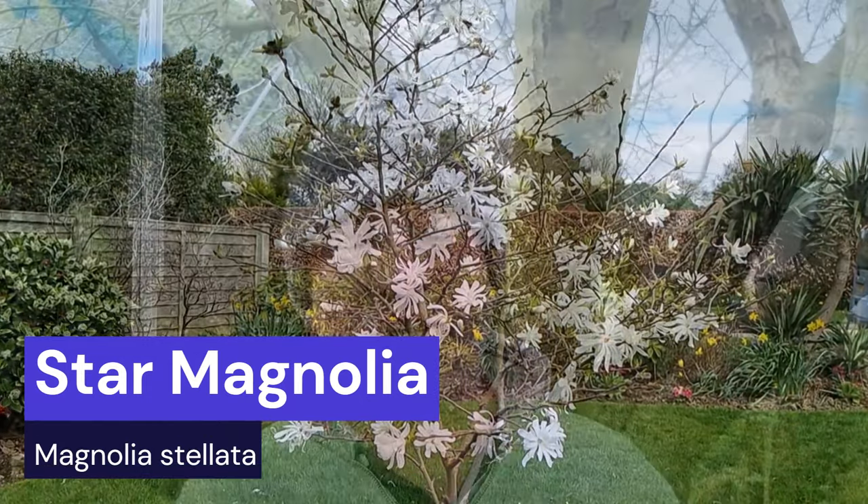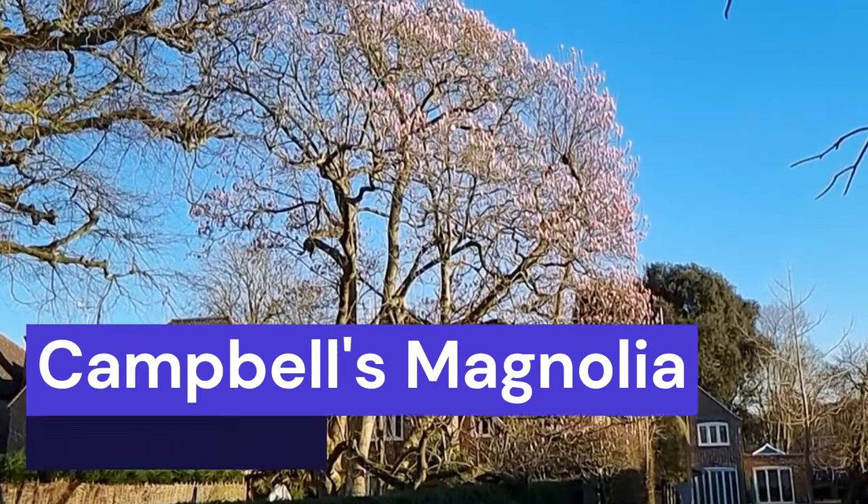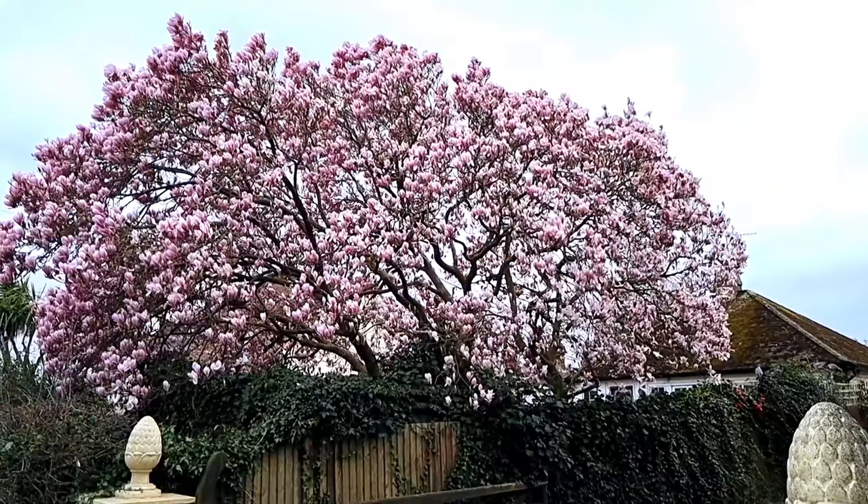The number one mistake people tend to make is choosing the wrong magnolia. Scientists argue there are between about 150 and 350 different species of magnolia — some grow quite small, like the stellata which gets to about two meters, while others grow absolutely huge like magnolia campbellii which goes up to about 30 meters tall. I see people with front gardens putting in a magnolia and ending up a few years later with a tree that swamps the entire garden. So when choosing your magnolia, check the overall height and size and make sure your garden can accommodate it.